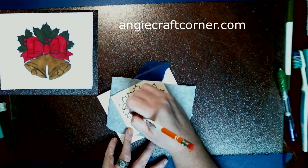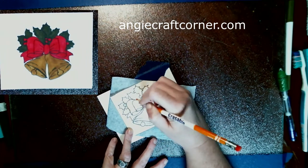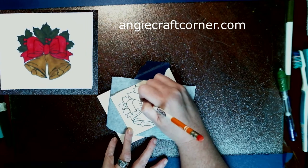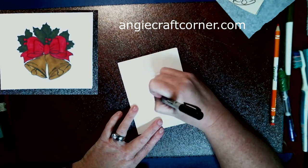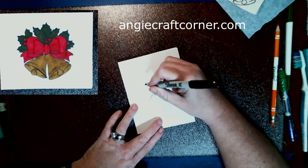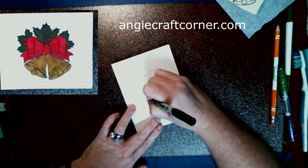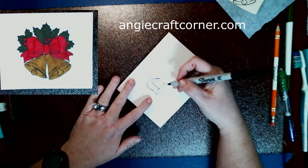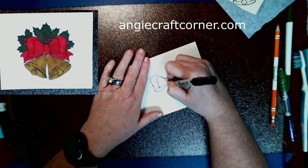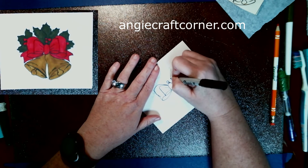I used carbon paper for this and just as easily as possible traced it as good as I can. After I got done tracing it, I went ahead with a Sharpie black ultra fine marker and retraced it to make it look like it was stamped on my cardstock. It is time consuming, but if you don't have Christmas stamps but want to make some cheap Christmas cards, this is the way I would do it.